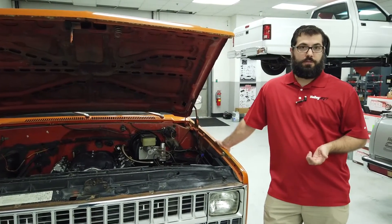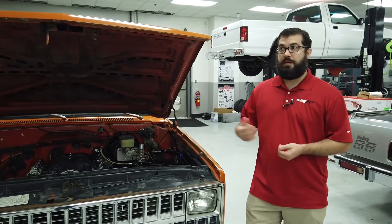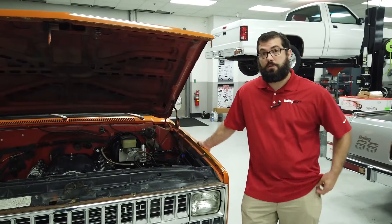No laptop required — you'll be able to plug in with the handheld, answer a few questions, and be able to start up and run it just like you can with any other Terminator X product.